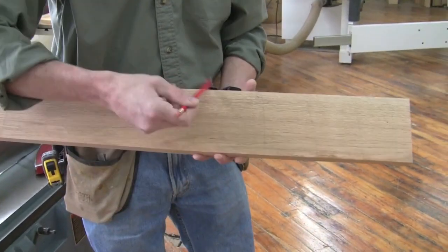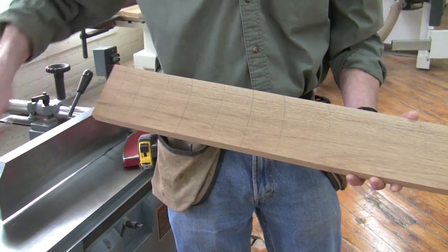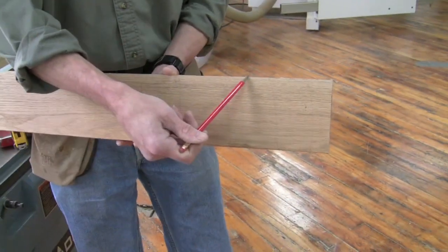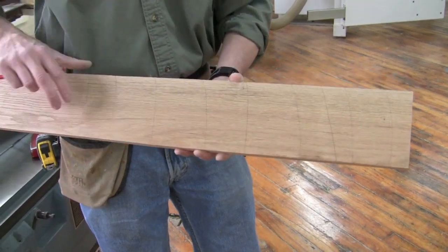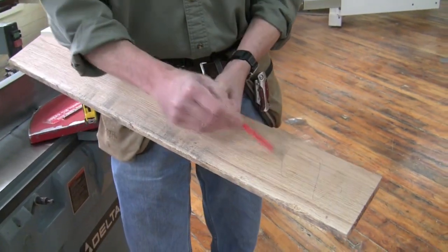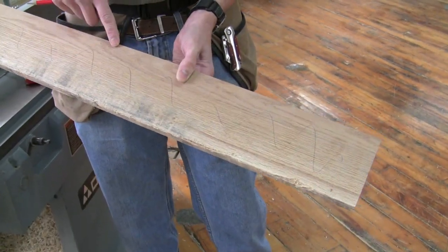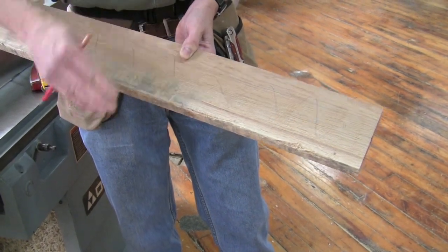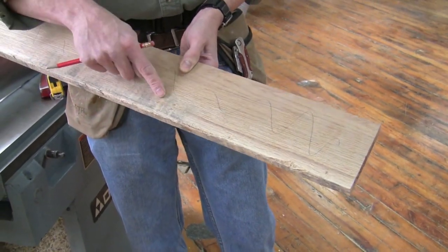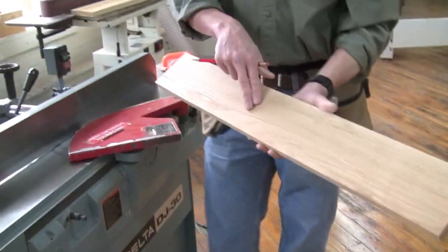To help tell whether we've gotten it flat, I'm going to put pencil marks on the bottom all the way across. Notice I'm starting my pencil off the board and pulling it all the way across so I go completely from side to side. You don't want to start in the middle, because if I'm not hitting a spot at the edge I wouldn't know it — and I could end up with a board that has a curve because it's flat in the middle but not at the edges.